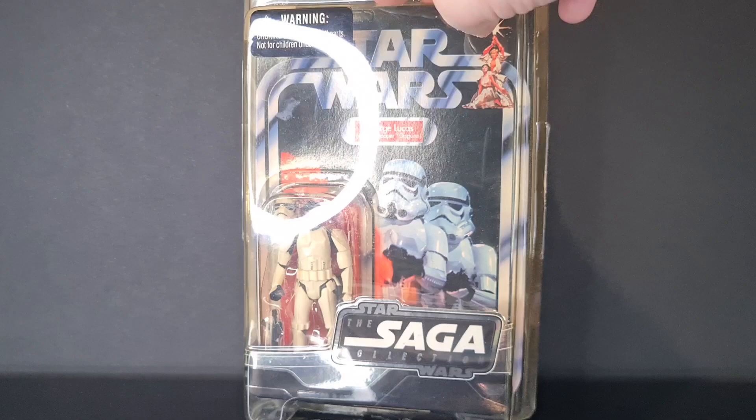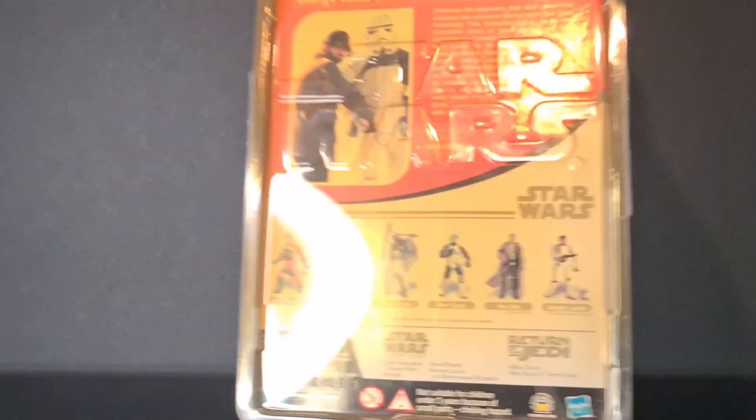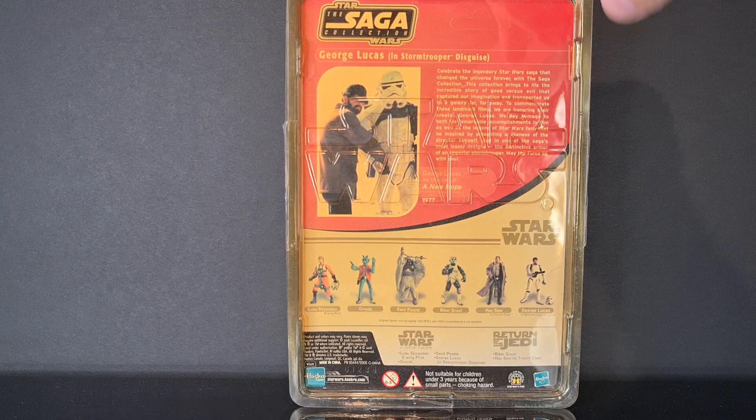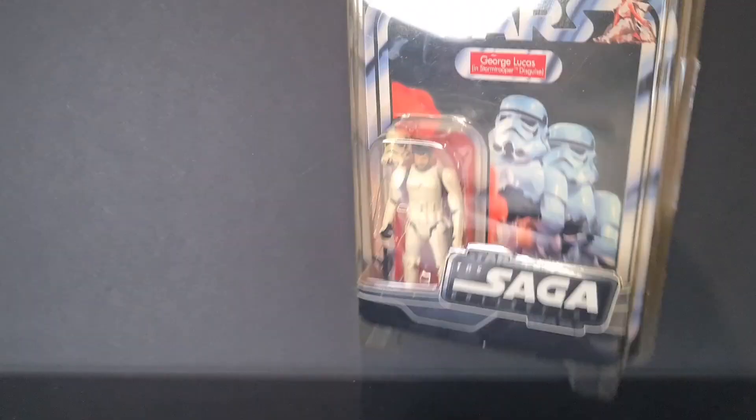It'd be quite nice to bring this kind of line over into the Black Series because we've not had anything like this for a long time. On the back of this one, we had a limited line with the George Lucas bio: 'Celebrate the legendary Star Wars saga — they've changed the universe forever' — with George Lucas in Stormtrooper disguise.